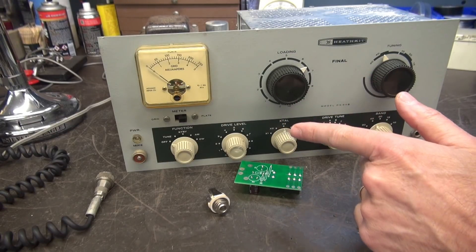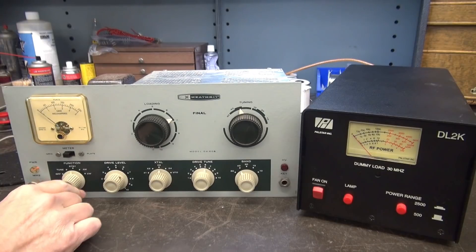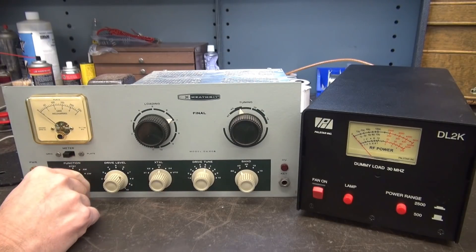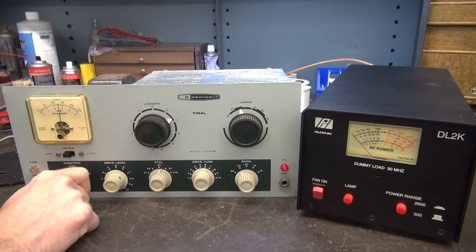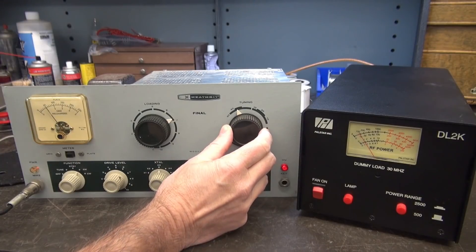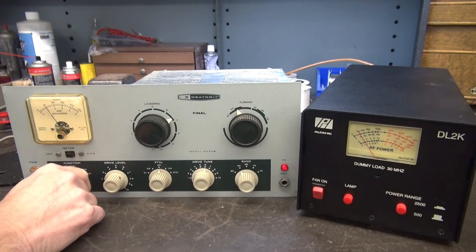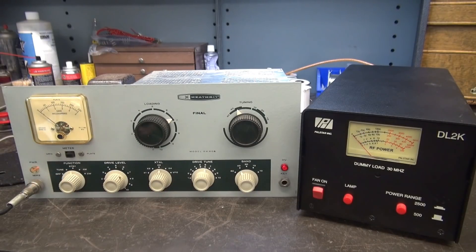First I want to confirm this DX60B is working before I put in my modification, so I don't think I messed something up. We're in grid right now — there's the meter, there's tune, we have grid current. Going to AM, there's my plate dip, see the power out, and she's modulating. That's all I need to see. Let's power it down and get the board in.